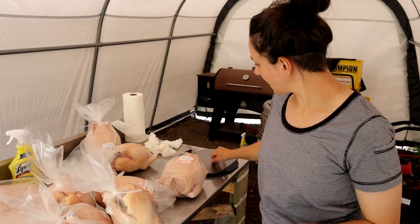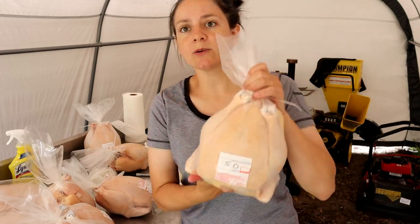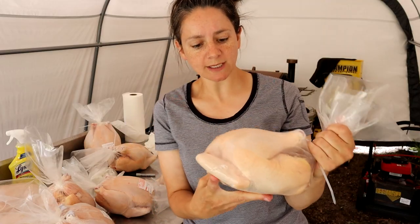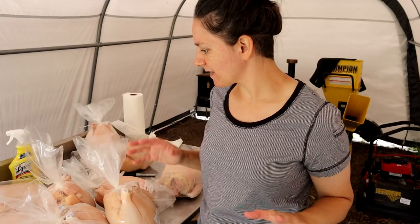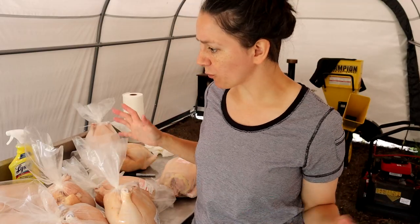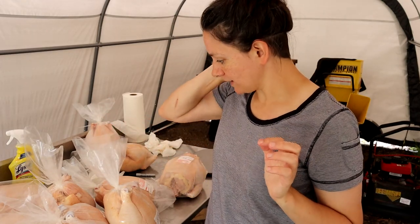I was down here with the weigh scale and the sharpie, and as we take them out we mark the poundage. These are between like 4.6 and I think the biggest one was about 6.3 pounds. I think that's really good for eight weeks. The birds look really good.